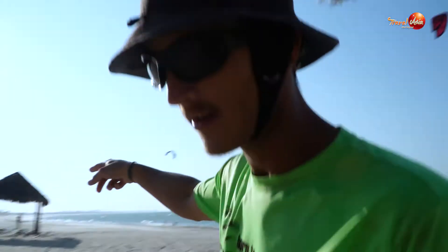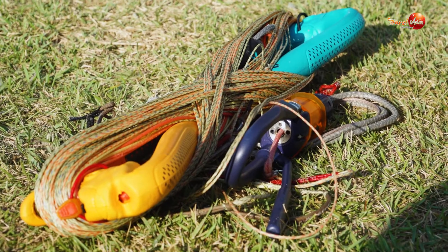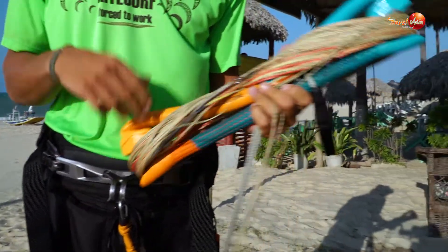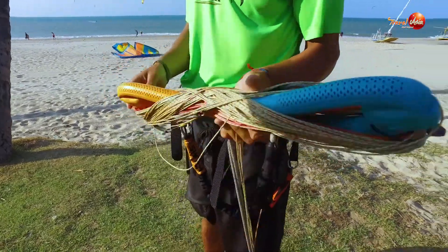Now I'm going to look for the bar. The bar — you always put it downwind. This is the bar we're going to use. It's a new Duotone bar, great for making the kite faster, really strong lines, great materials. I recommend this bar. Now we're going to pull it up.